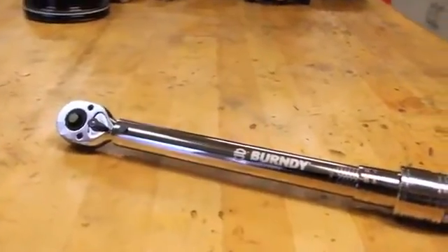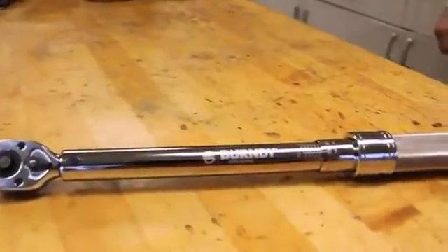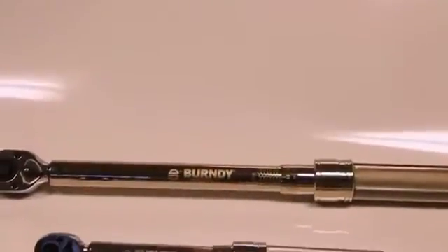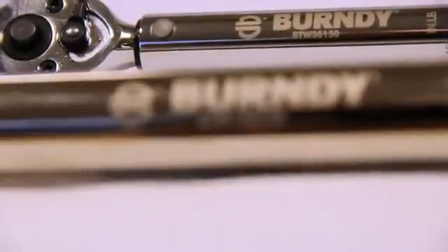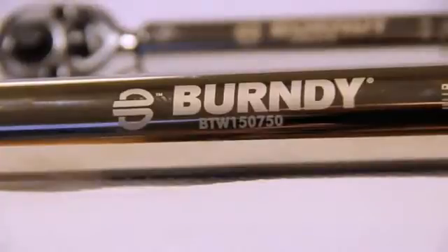We've launched two torque wrench sizes at this time. These two torque wrenches will terminate over 95% of our entire mechanical connector line, ranging from 30 to 750 inch-pounds. The two torque wrench part numbers are BTW30150 and BTW150750. The part numbers are descriptive — for example, the BTW3150 equals the Burndy torque wrench with a range from 30 to 150 inch-pounds.